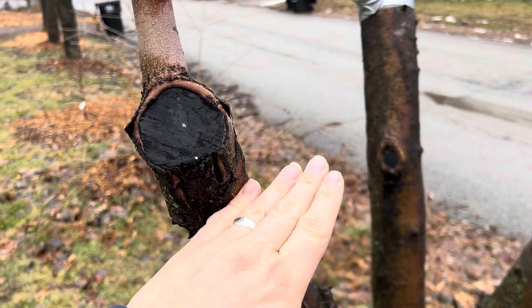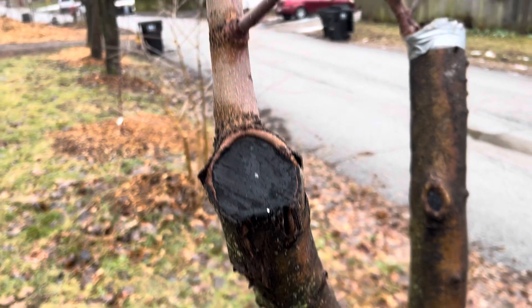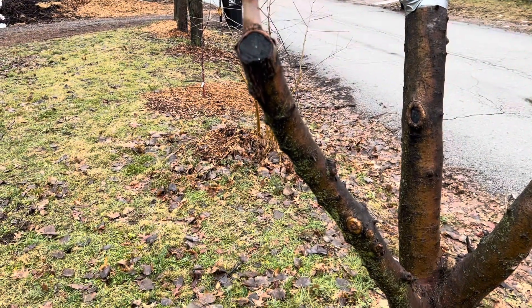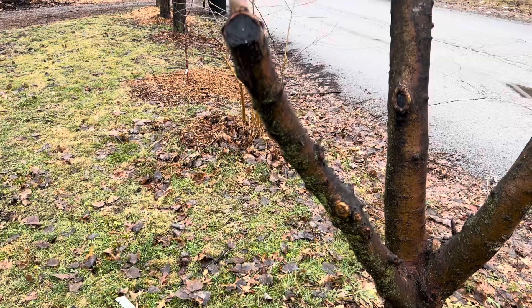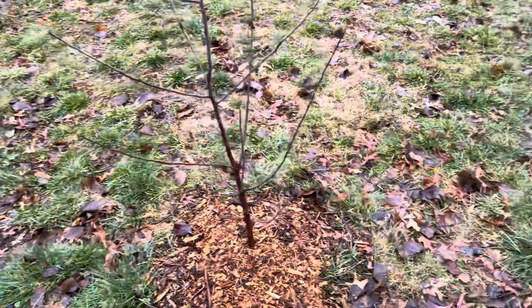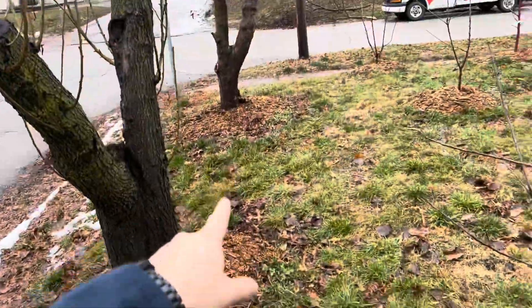What I'm going to do is cut this off and then put a scion here. But if you don't have any leaves harvesting energy, the branch will just shrivel off and die — you have to have something feeding it or it'll just drop it.